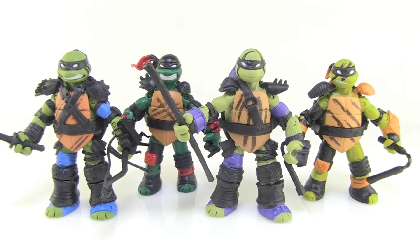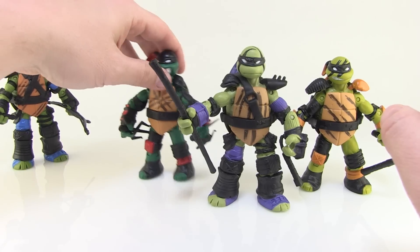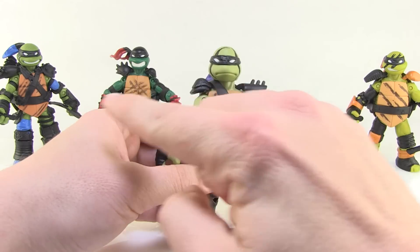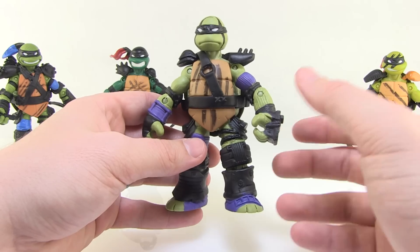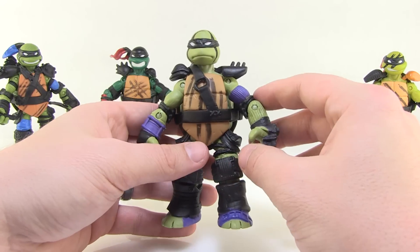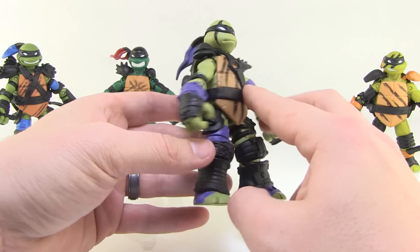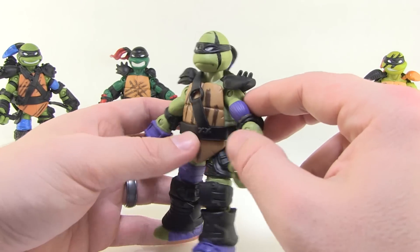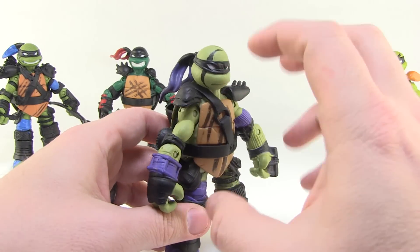With our Super Ninjas out of the packaging, the theme across all the Turtles is a mixture of shared parts and brand new parts. The head sculpts across all four appear to be the same from the original Nick line release, and the bodies are likely reused as well, but the arms and legs are all new sculpts with new gear worked in. The other theme you'll notice is the black — they're wearing a lot of black with some makeup smeared on, and I really like that look. It's very striking.